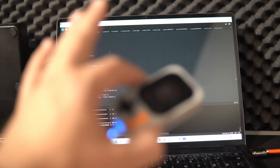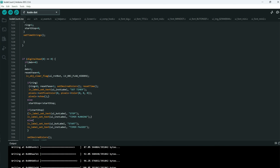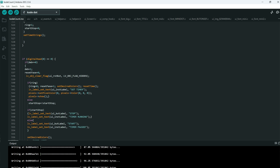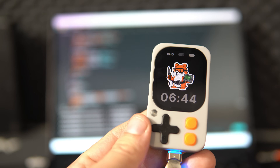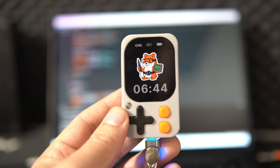Everything is really simple. As you can see, I have my code here, and the first step when uploading to this board is that you need to choose the Code board. Otherwise, your code will overwrite the operating system of the device. Then I can just upload my code. The code is uploaded, but we can see nothing on the screen yet.